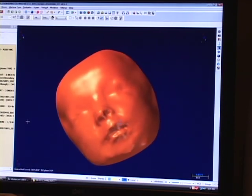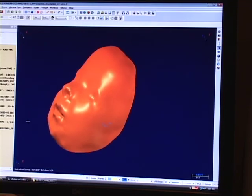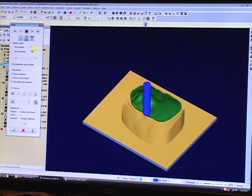The old way of doing one from start to finish — from an impression all the way to a hard plastic mask — would take 8 to 12 hours, including fit time to the patient.